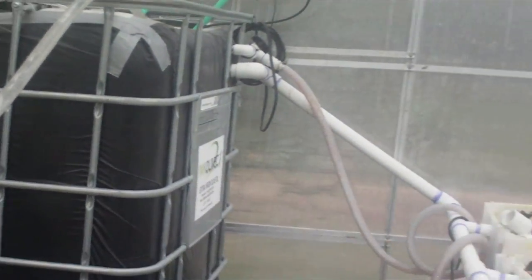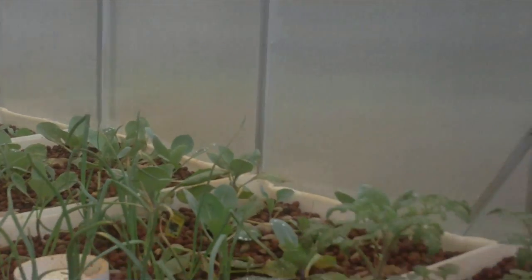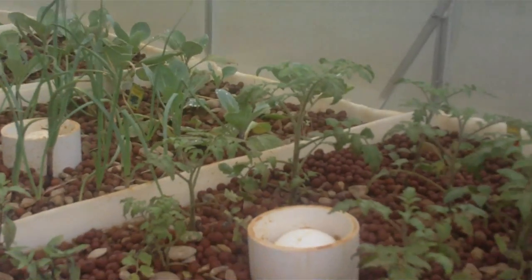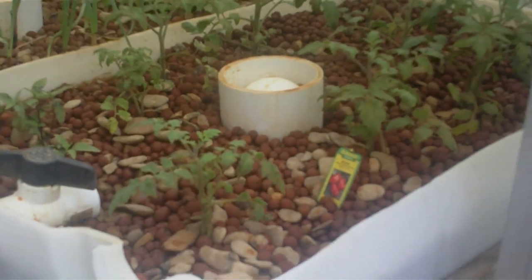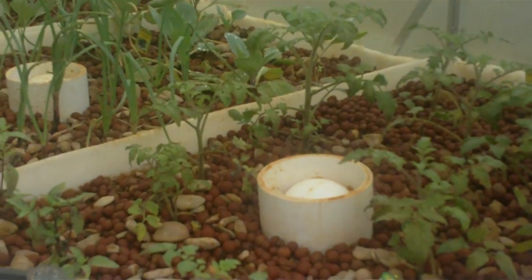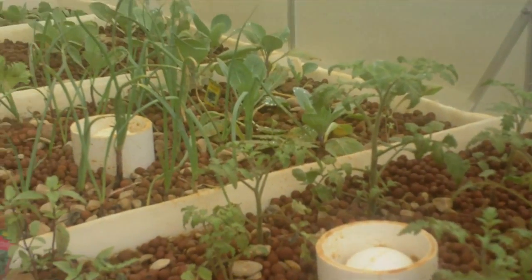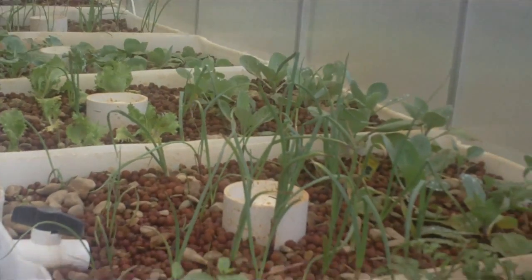Hi, this is Al and I wanted to do an update on the aquaponics system. We added a few days ago some iron into the water as well as sprayed some on the leaves, so you can kind of see the color on them. The iron is definitely working pretty good because they're getting a good green color now.